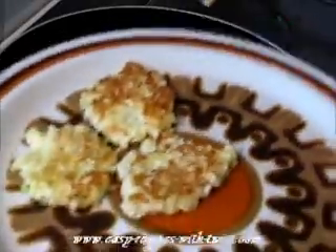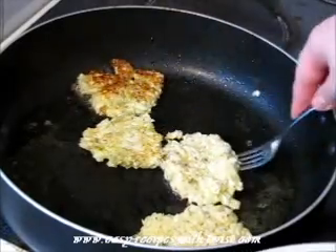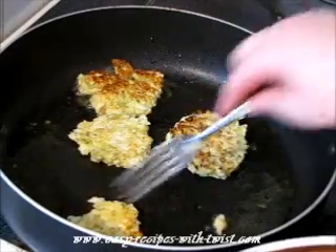Beautiful. Now it's a bit pale — I want to flip it — and I'm adding the rest to the skillet. Nice.